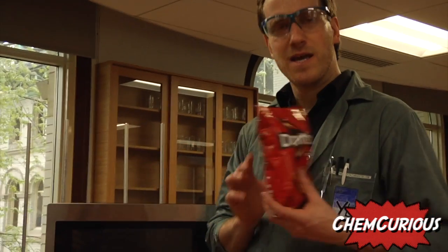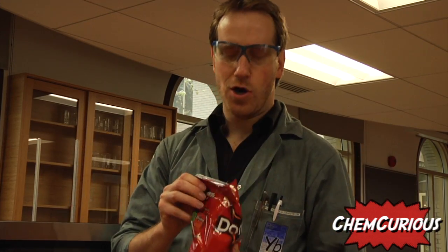All you need for this experiment is a bag of chips. You've got to make sure the chips you're using are in a bag that is coated with aluminum or a metal. All you've got to do is open the bag of chips.